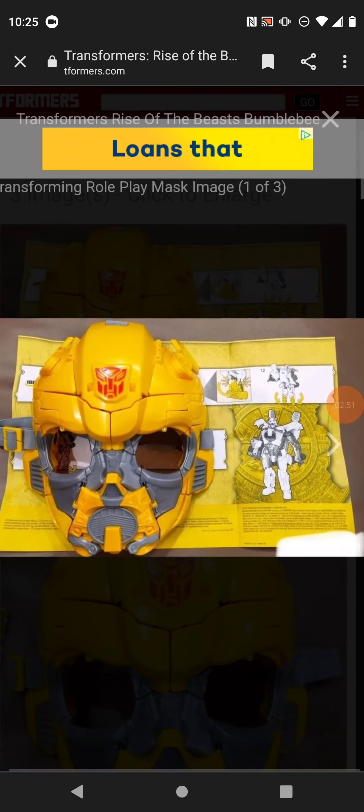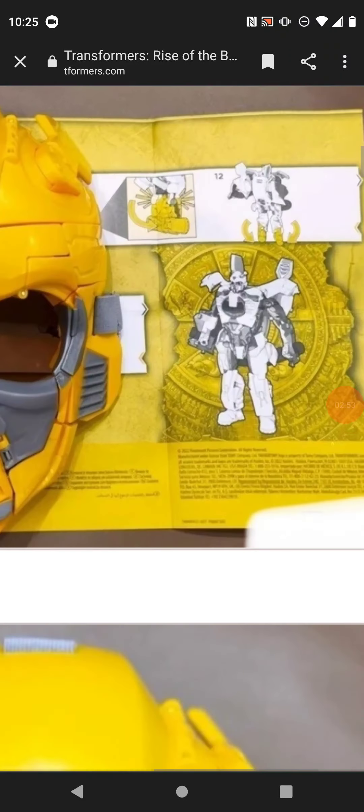The mouthplate being the chest seems more like a bad idea now, taking a look at that.